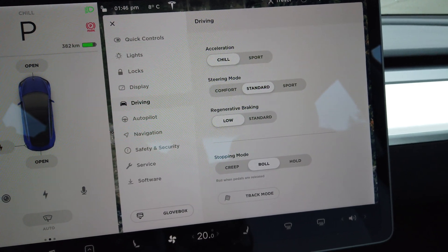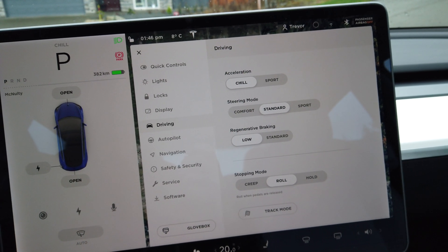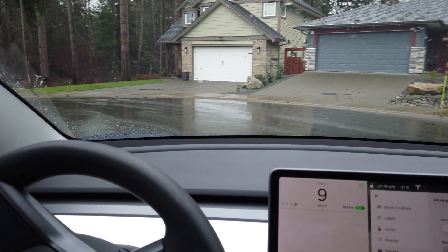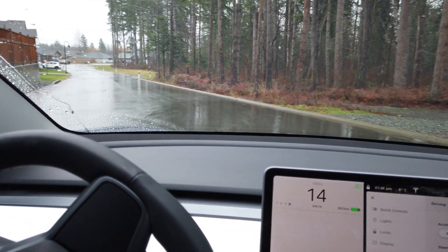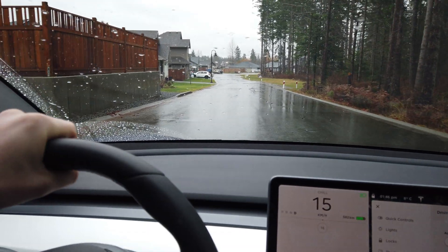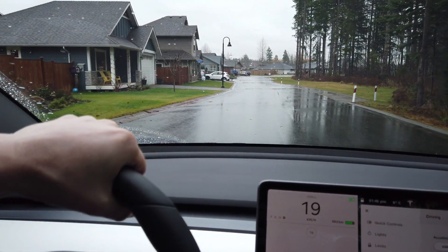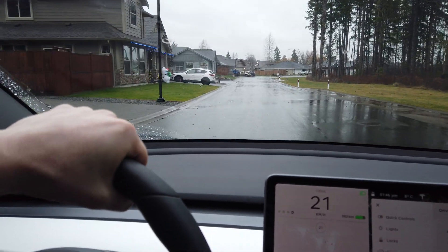Basically, the idea is that the car will try to regen as little as possible during this drive. I'll cut in a bit of footage from when I was driving it earlier — you could hear those brake calipers really tight, clicking and snapping when you first pull it off, because these brakes are simply not being used.